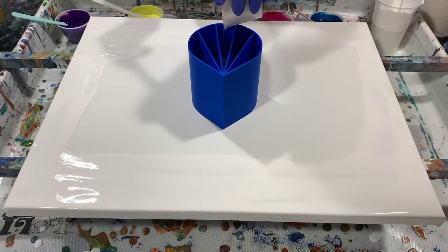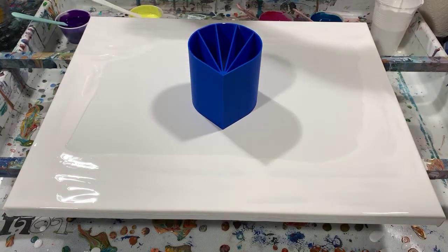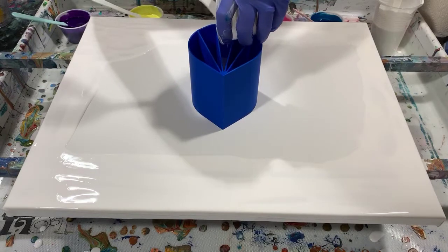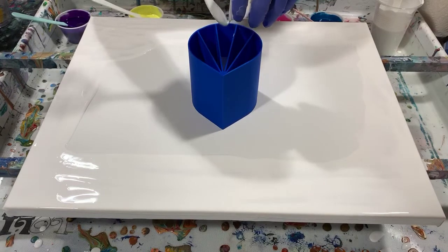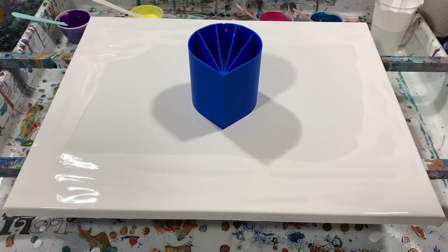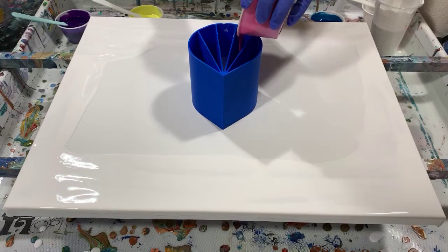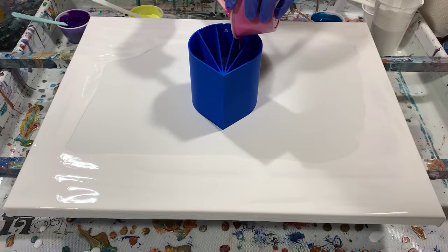This is my first time using this cup, so it'll be a learning process. The artist I watched who has done a few pours with the five chamber cup is Gina DeLuca — G-I-N-A-D-E-L-U-C-A. If you get a chance, go to her channel — she has a couple of really nice videos.